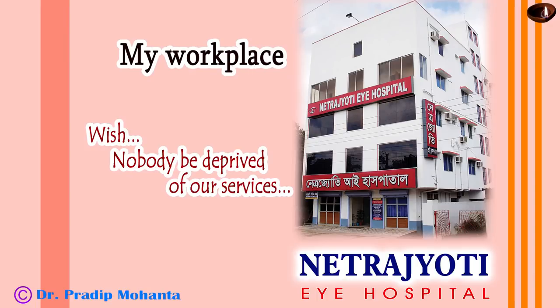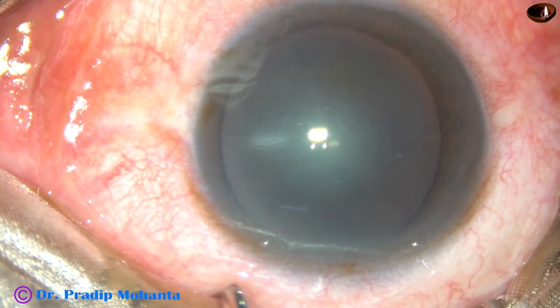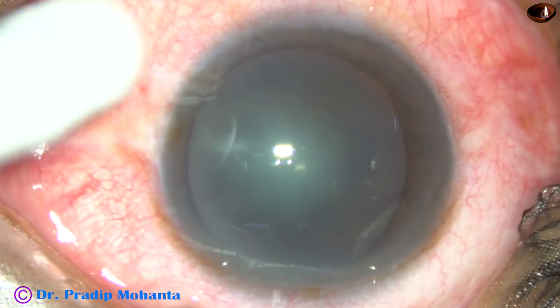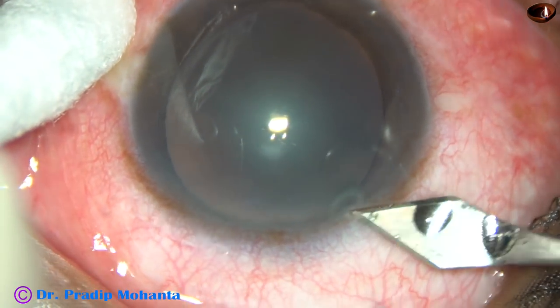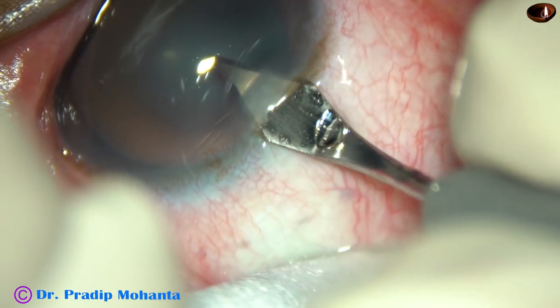Friends, welcome to my workplace at Ranaghat, West Bengal, India. In this video, I want to show my lens tilt technique for soft cataracts. You can see this is a soft cataract — nucleus sclerosis in this case is grade 1 or grade 1 plus.